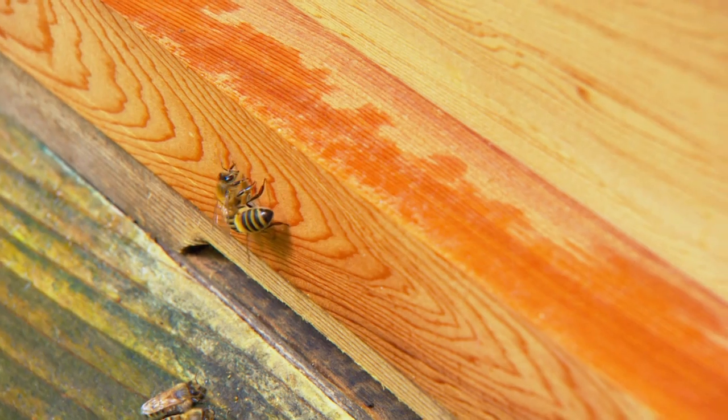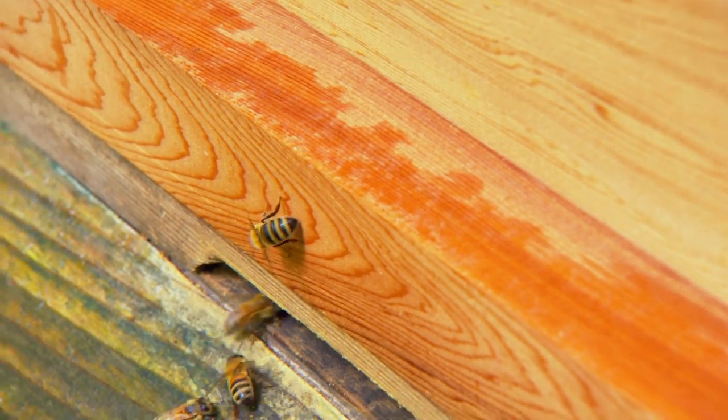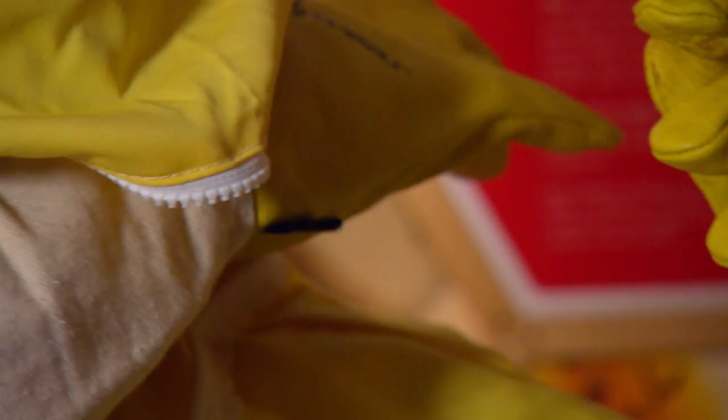I think it's time I got a closer look at these bees, but first I need to put a special bee suit on to stop me getting stung.